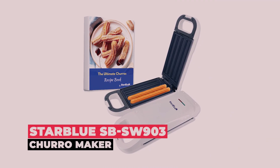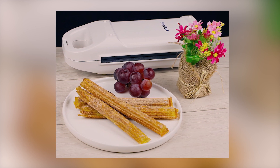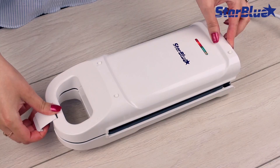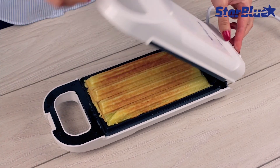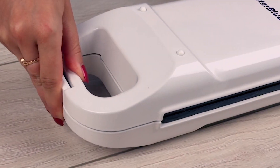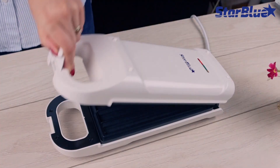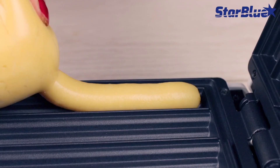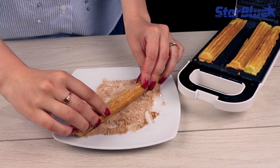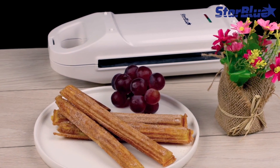The size and simplicity of the StarBlue SB SW903 Churro Maker are great for kids. If you have ever made dough at home on your own, you know that it is quite a task — this churro maker is a great appliance to have in the kitchen. The only downfall is just how small the cook area is. Though it holds a limited number of churros at a time, the size of the unit leaves much to be desired. Perfect for a snack or a few small treats, anyone with a large family or hungry guests might want to opt for a larger fryer.